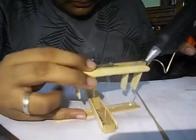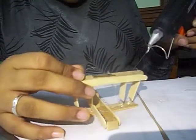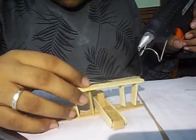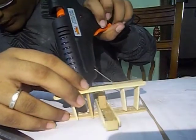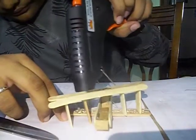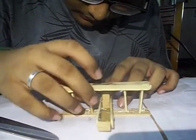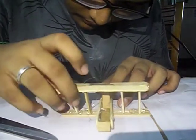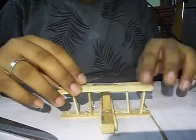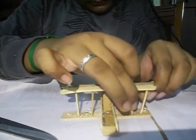Now what we have to do is secure the supports to the wings. I am going to apply some hot glue here and here, and over here as well. Now that seems all right — I guess we have done it.